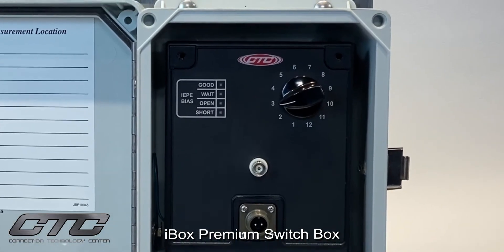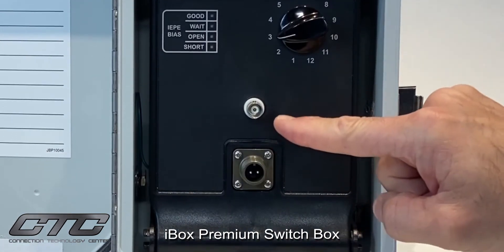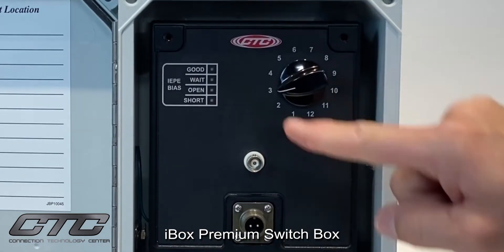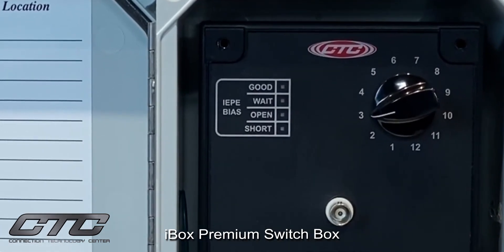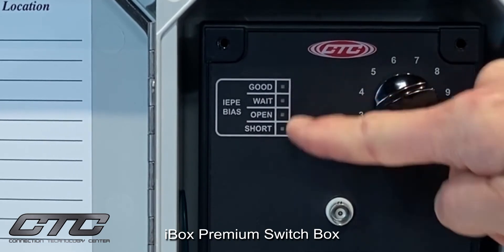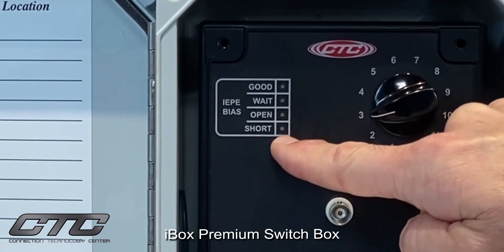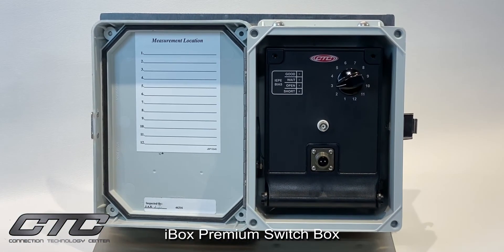Additionally, we offer a bias indicator light. Once the sensor is connected and the data collector is connected — either to the BNC or to the two-pin output connector — you'll receive a signal indicating that the sensor is turned on and ready to take measurements. Green is good. We also offer a wait for the sensor to turn on, so you're not taking readings before the sensor is fully powered on. And if there's an open circuit — indicating a broken cable or connection — or a short circuit — indicating a bad sensor or water in the connection — you'll know that before you even take readings.